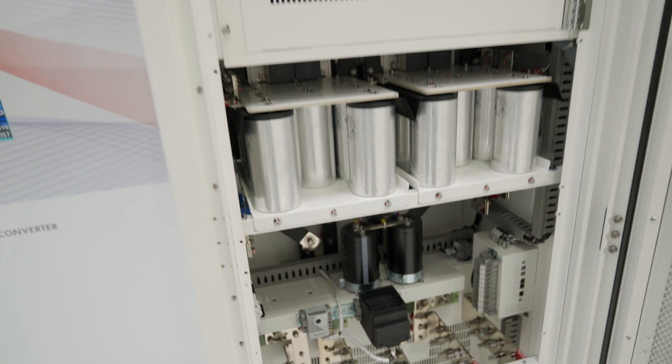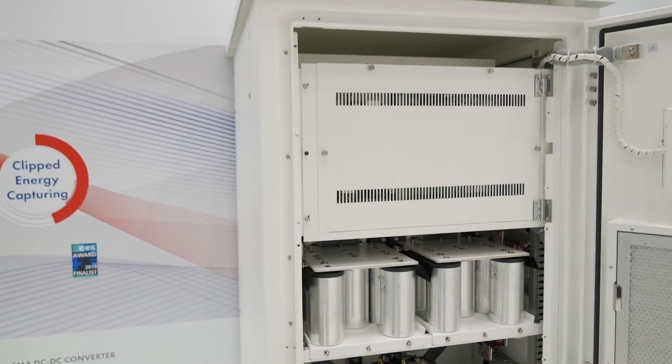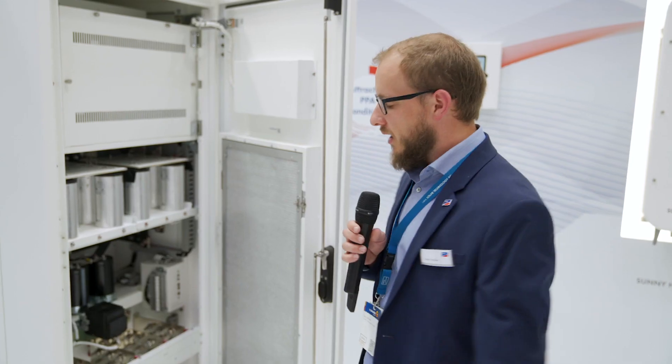How you connect this: you connect the batteries onto the input side as DC1, and then you connect the DC2 connection to the PV inverter. There's fusing built into the PV inverter when you order the DC coupled option, and that includes all the connections ready to connect up to six of these DC-DC converters to the PV inverter.